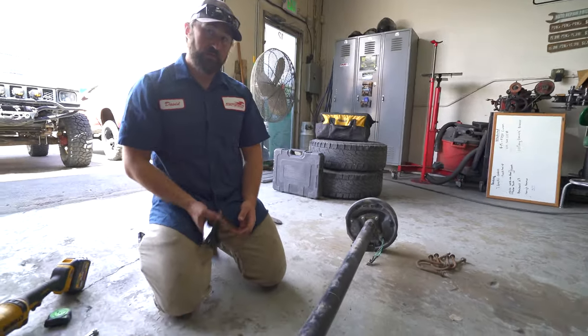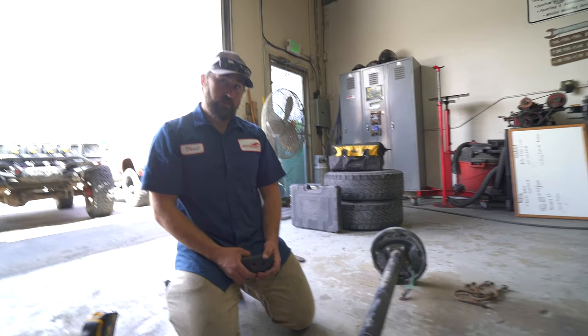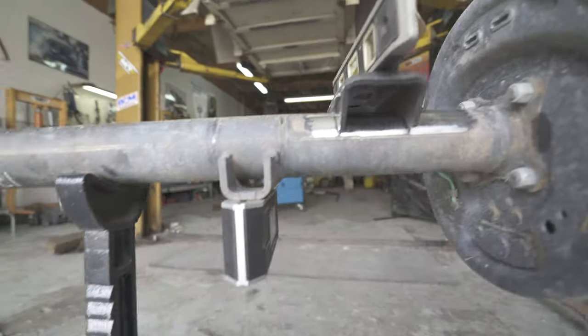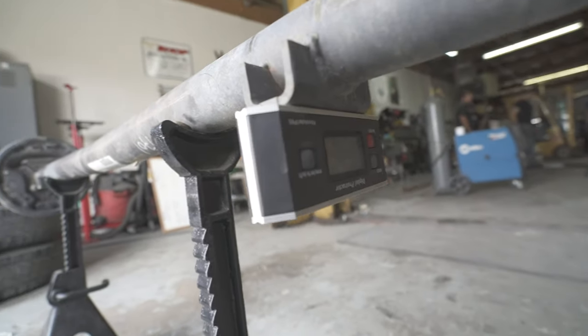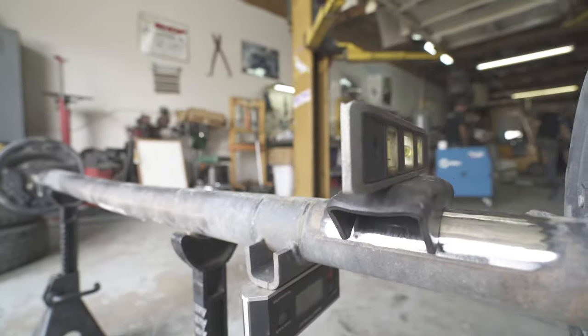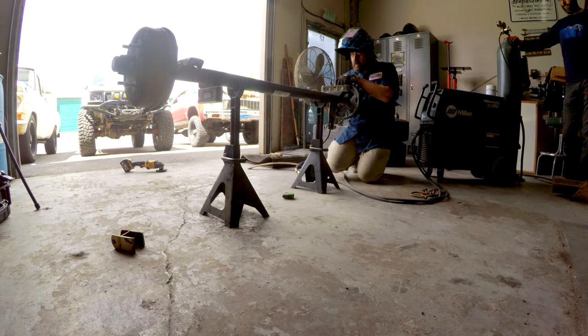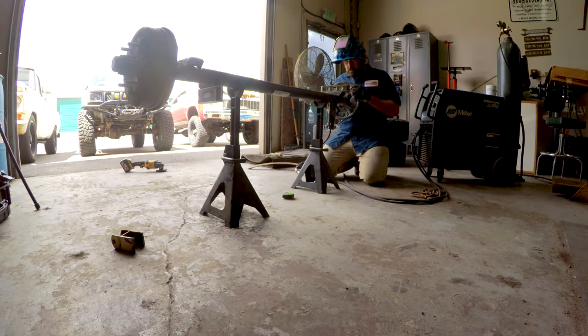One of the things I was concerned about when I was going to do this myself was: how would I get this matched up so that it's level? I was going to put a level on it, and then put a level on the top one, and then tack it in place. That's what I was thinking.